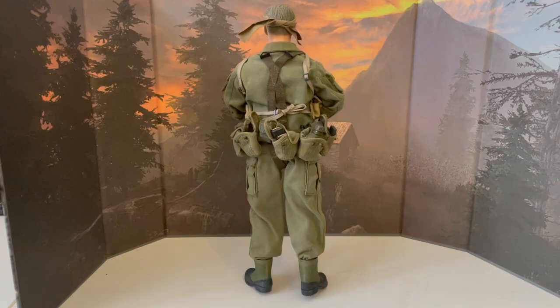And his pants and his boots. And this is the back of the figure, starting with the head.